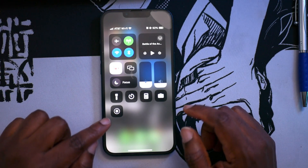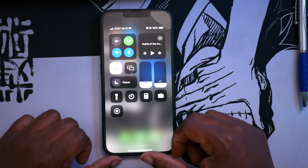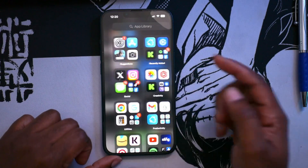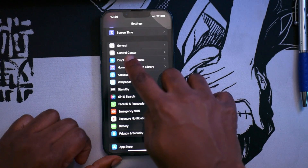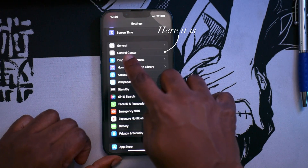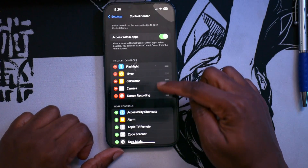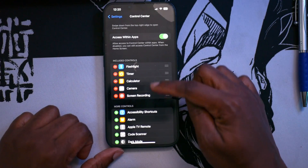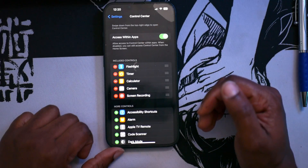If you do not see this on your iOS devices, you need to go into the settings — so we're going to do that right now. We're going to go to Settings, and we're going to go to this tab right here which is called Control Center. We're going to click on that. Once you click on that, you can see the included controls that you want to have access to with the apps on your iOS devices.